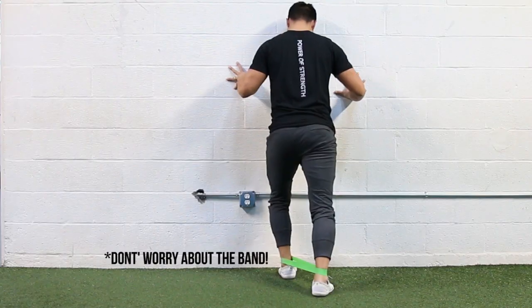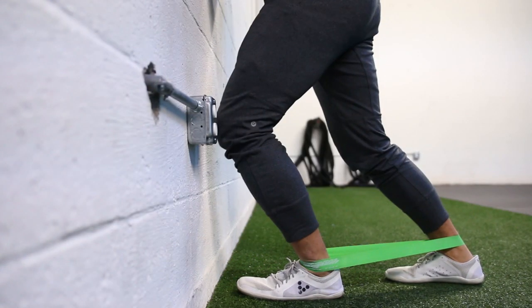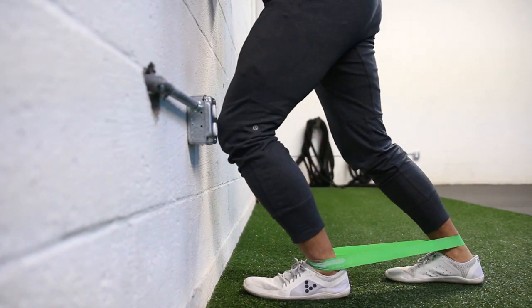A drill we really like to use is a wall ankle mobilization. Stand directly next to a wall and get your foot directly up against it. Keep that foot straight and that heel completely flat on the floor. Maintain that position and slowly glide your knee over your pinky toe and try to hit the wall, then bring that knee back above your ankle. Rock back and forth like that to mobilize the ankle. If that feels really easy, scoot your foot back about an inch, and repeat the same process. Keep going further and further back until you can just barely reach the wall, and take note of how many inches away from the wall that position is.